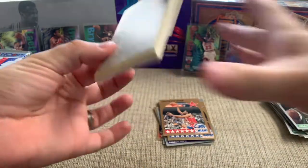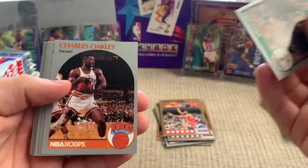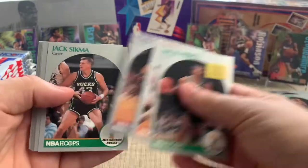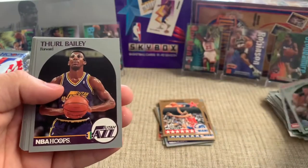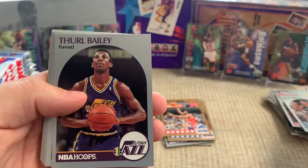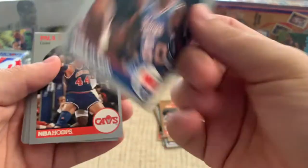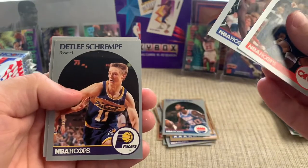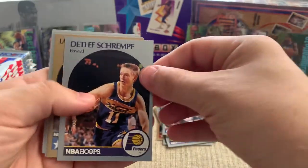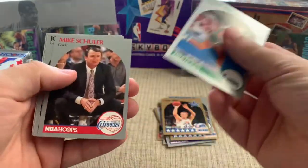One thing I'm seeing with these cards — which is kind of the story on a lot of these old ones — is how if we pull a Michael Jordan it has the potential to be worth $100. And that Mark Jackson actually sells for about $300 in a PSA 10 on eBay. Thurl Bailey — shout out to the Wolf Pack. Condition is really the thing that drives the value of these cards because there were so many produced.